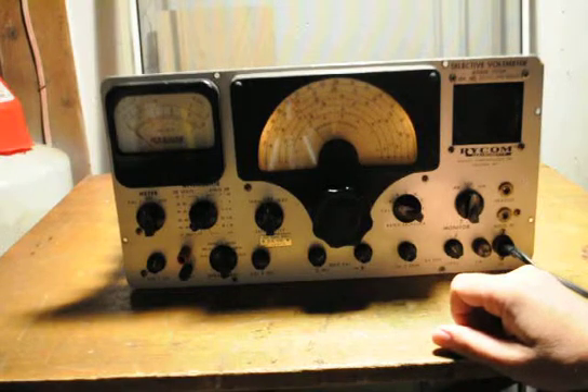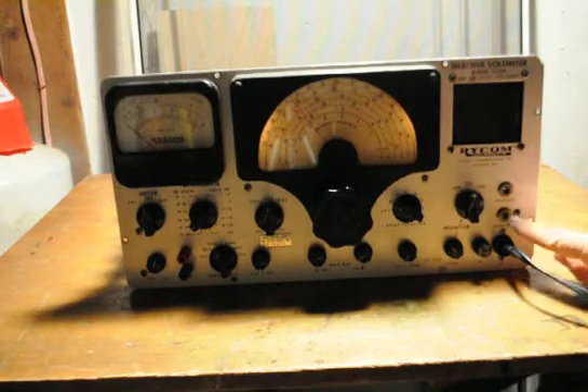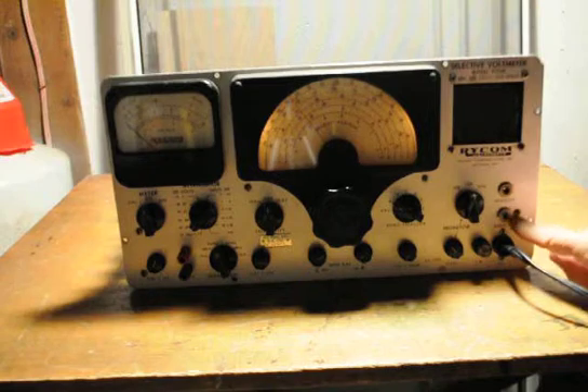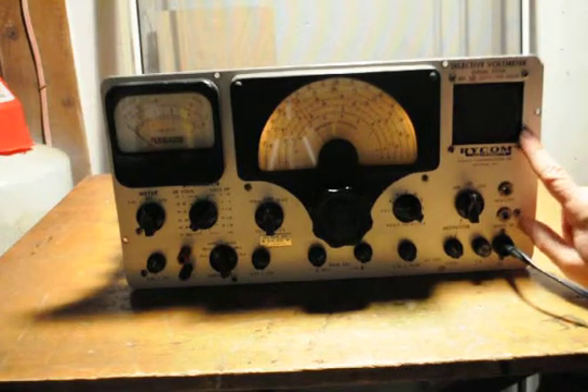It's got a couple of sidebands — lower sideband, upper sideband, and headset. It's got an audio in. This does work; I tested it out earlier. It's for any audio frequency devices — it could be a radio, another radio, tape recorder, or anything you'd want to stick in here, and you can amplify it and hear it on the speaker or headset.